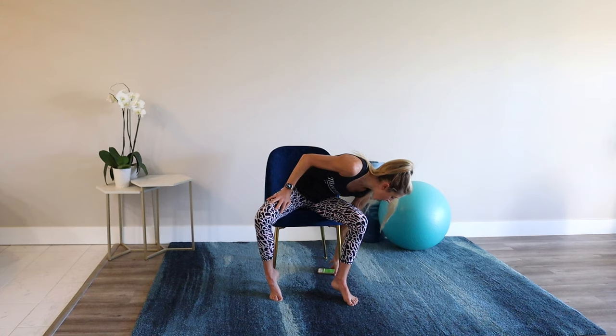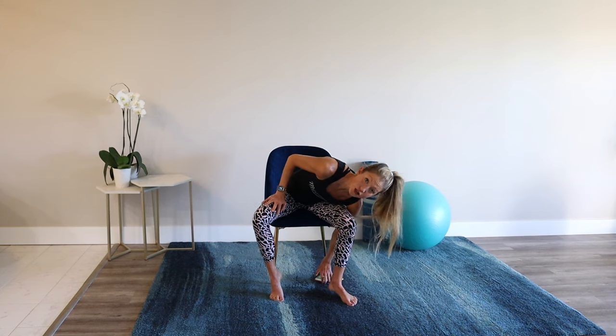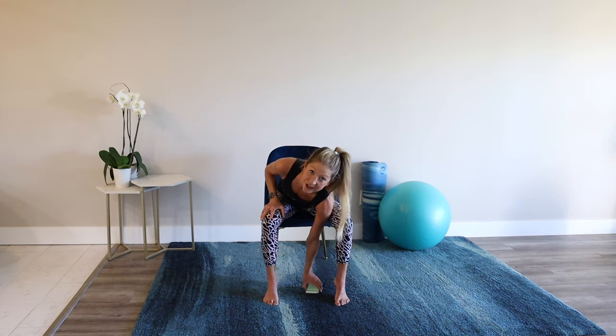I'm so proud of you for being here and I cannot wait to share this beginner chair workout with you. Let's get moving. Our first exercise will be four arm jumping jacks and then four knee marches. Move at a pace that's right for you.